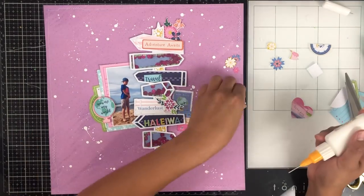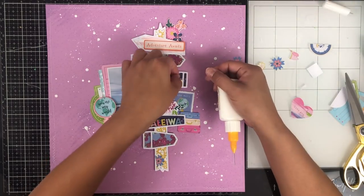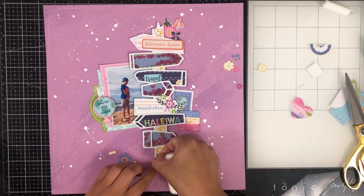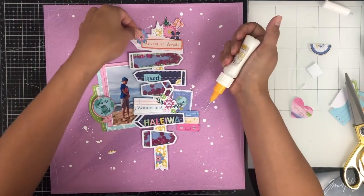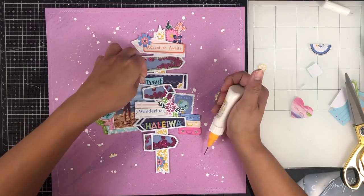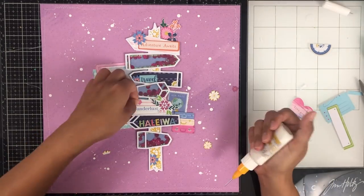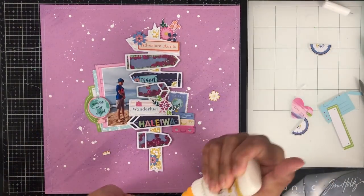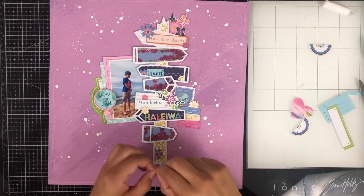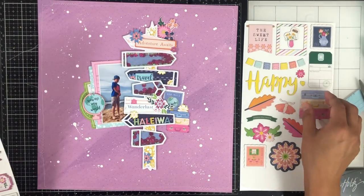I popped a foam dot underneath that globe to keep it even, then went around and glued down some of those tiny fussy cut flowers I had cut from the two-by-two paper pad. They're so cute — it was a little tedious to cut those tiny flowers out, but so worth it when I could tuck them around the sign. I just love how it looks, and I made sure the colors were spread evenly across my page. I love how this one turned out — it was so much fun to create little shakers with this whole cut file.